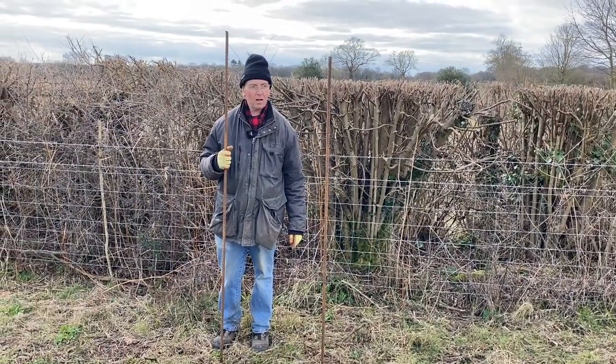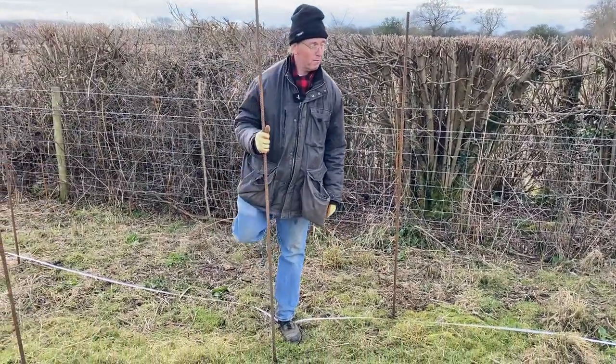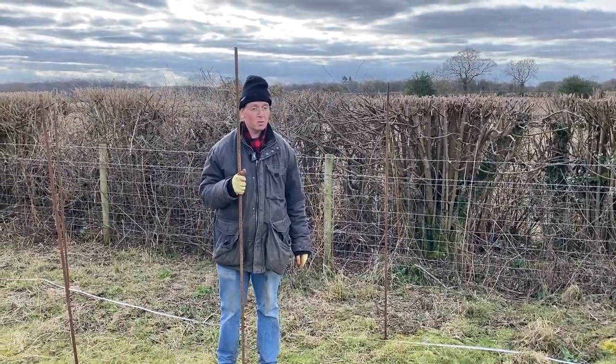Welcome to Chiltern Heritage Orchards. We're putting new trees in today, and what you're going to be learning is the pitfalls of planting apple trees in organic orchards with sheep present.